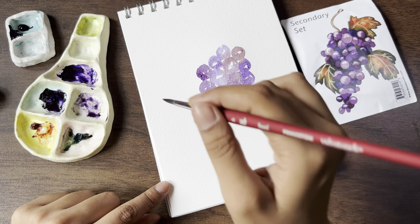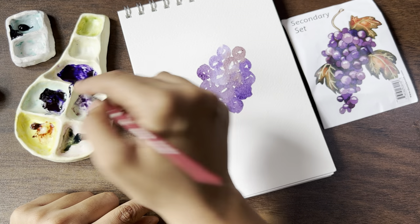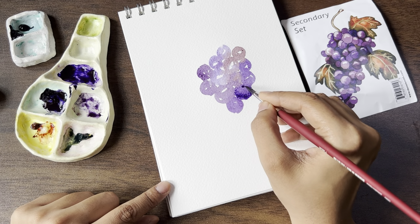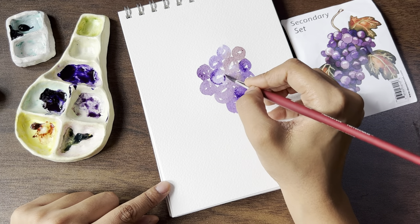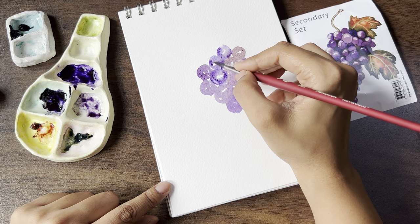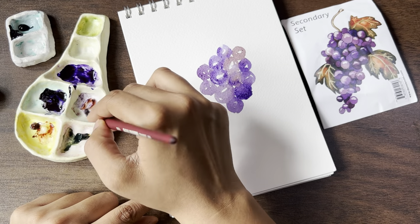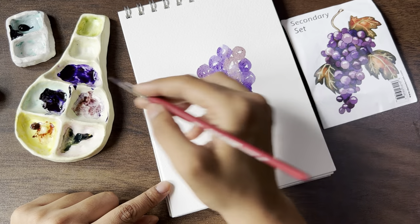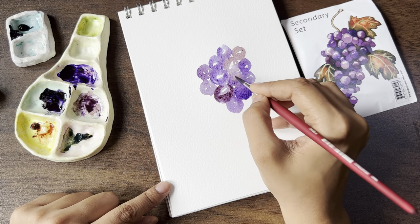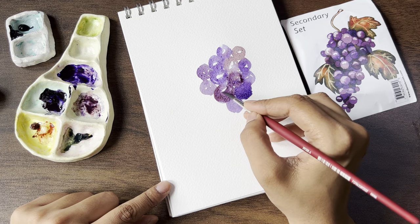What I'm going to do now is add a slightly darker purple. It's very strong — like whatever I had taken just from the tip of my brush, I'm able to utilize that. So this is the advantage of getting professional grade art supplies.